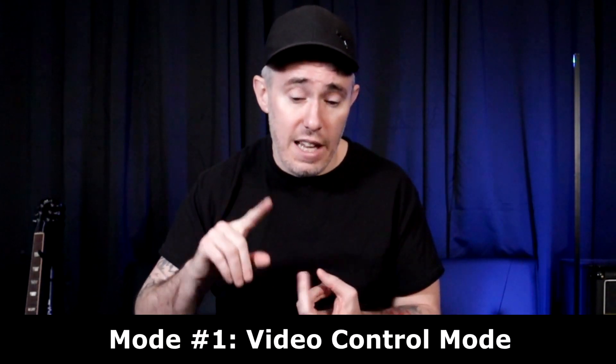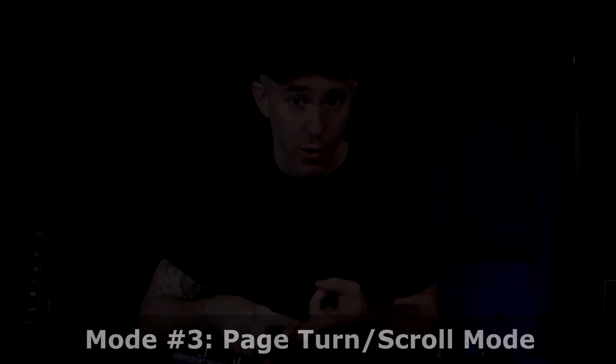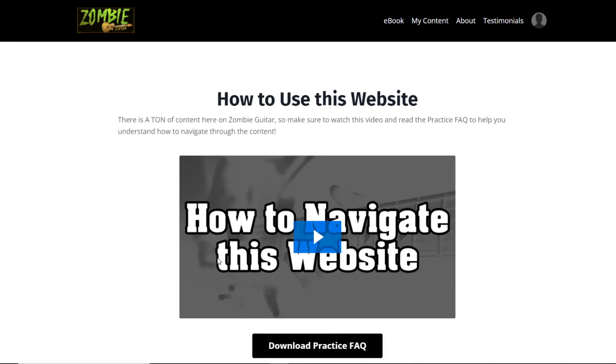This new Vidami Blue model has three operating modes: it has a video control mode, it has a DAW control mode, and it has a page turn mode. Let me demonstrate video control mode first.